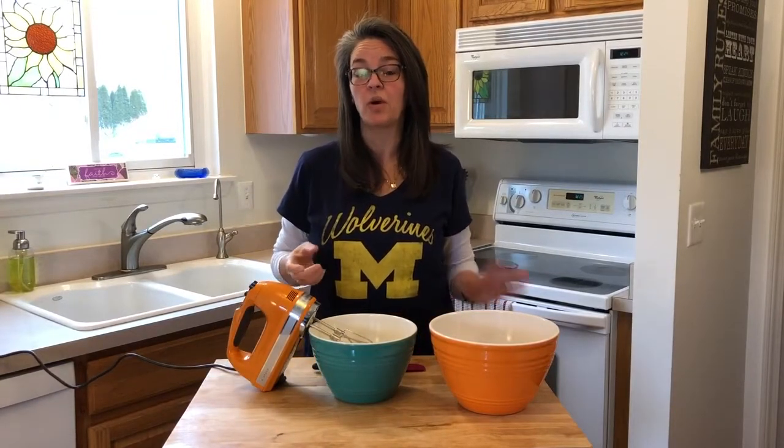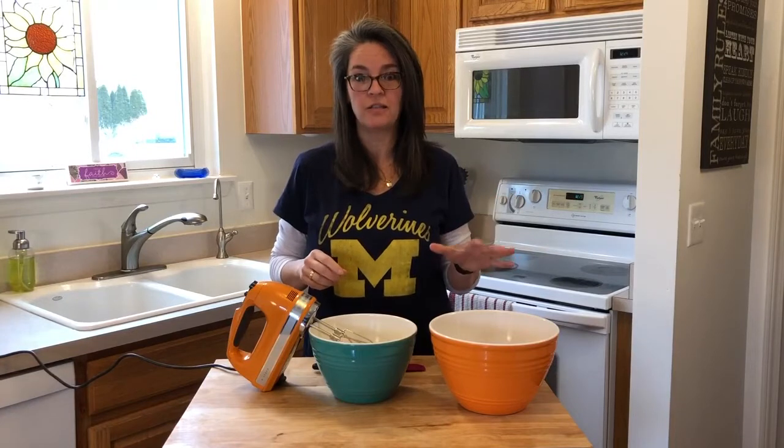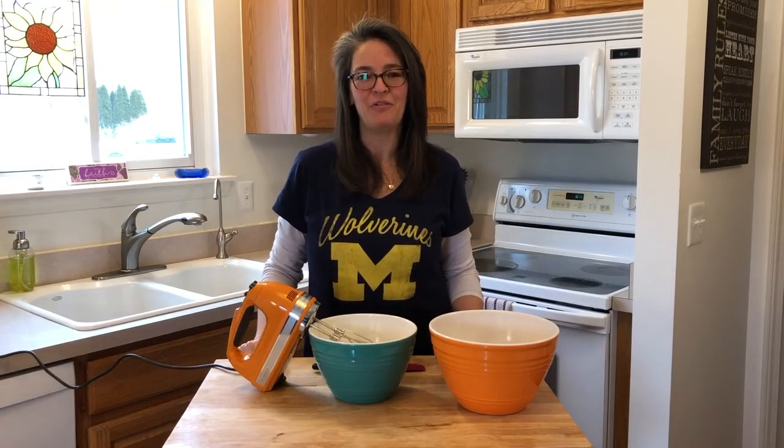Now that we've mixed our wet ingredients, we're going to add them to our dry ingredients, blend well, and then pour them into our loaf pan.